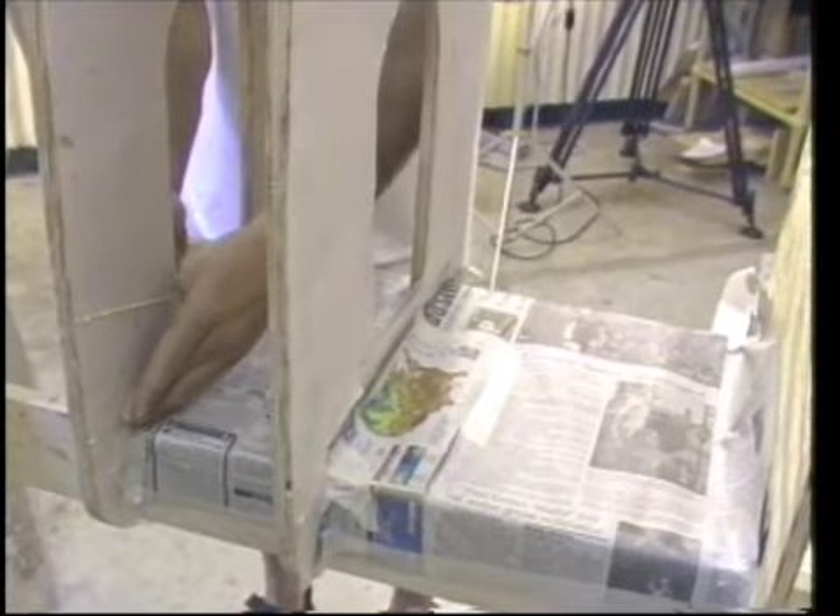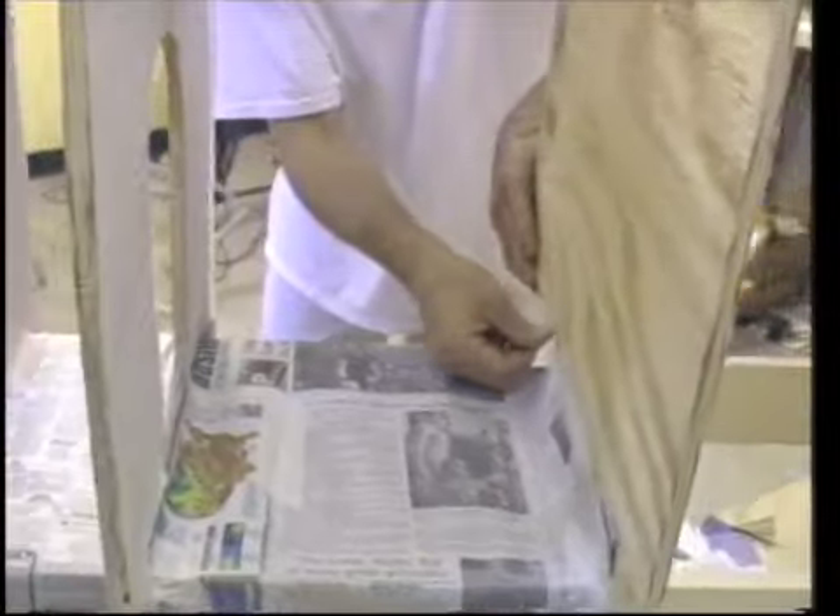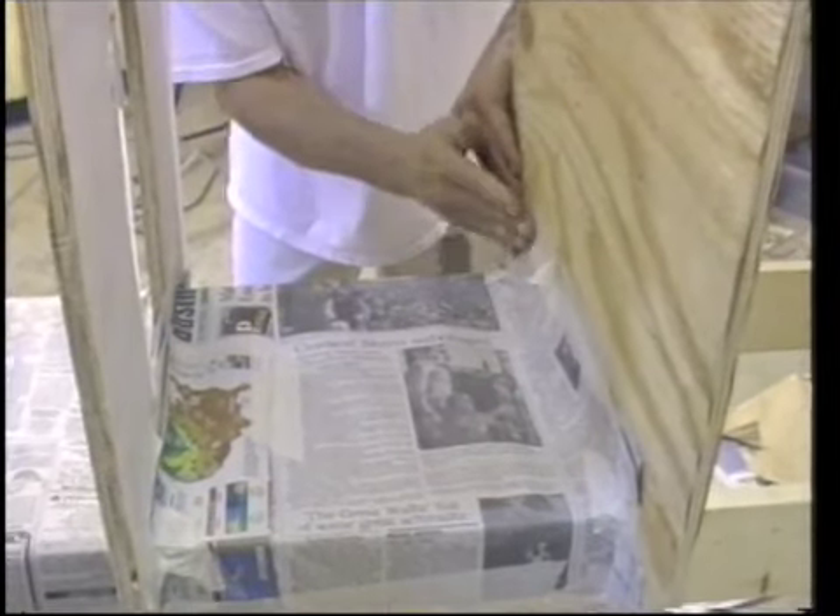It was easy to tape newspaper to the bottom of the frame, creating loaf pan type cavities when the frame was flipped over. Pouring into these square cavities was straightforward, so we began there.